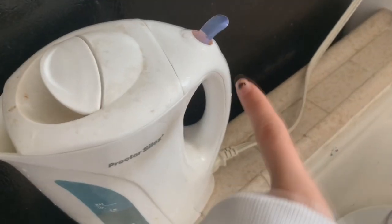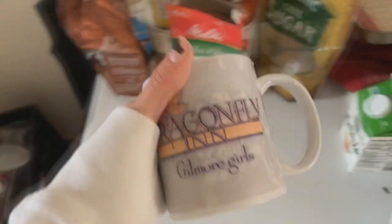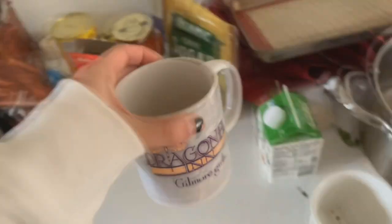First, I put on the hot water, and it's currently boiling. I go over here to my mug. This is Eric's Gilmore Girls mug — thank you, Eric, for letting me use this.